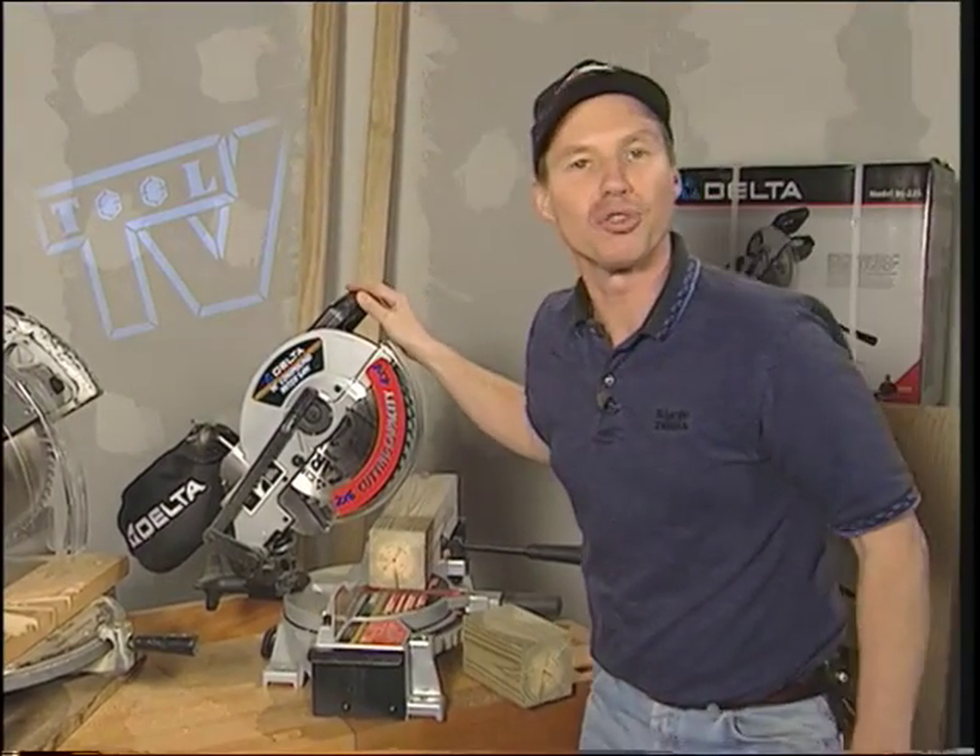This is the new Delta 36-225 10-inch compound miter saw.